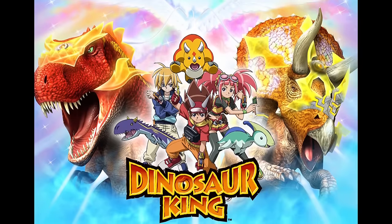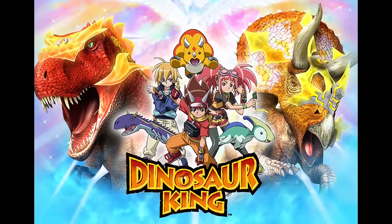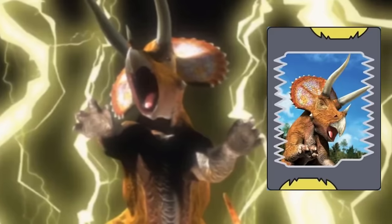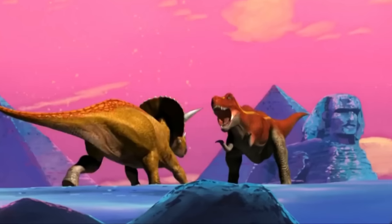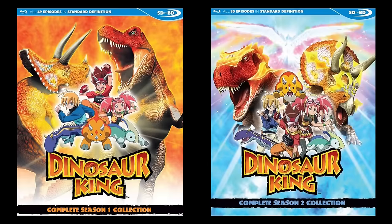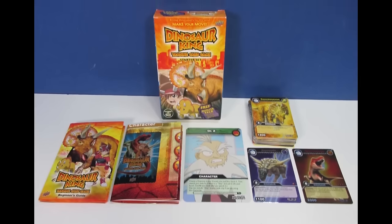Dinosaur King is a media franchise created and owned by Sega where dinosaurs transform to and from cards and can be summoned by people to do battle with one another. There's an arcade game, a DS game, a two-season anime, and trading card game, or TCG.